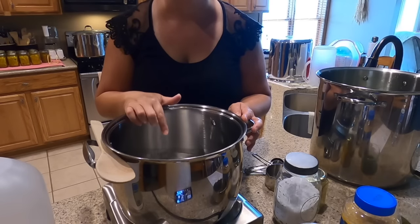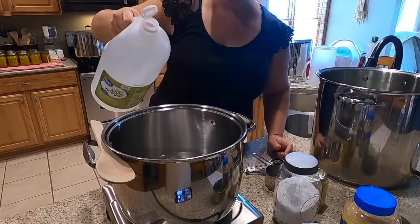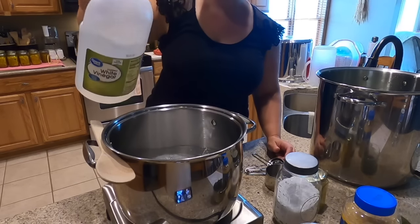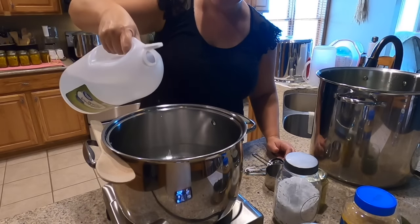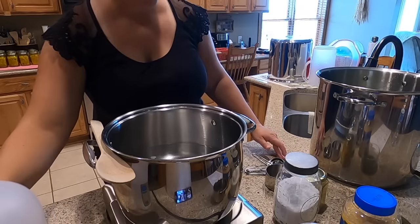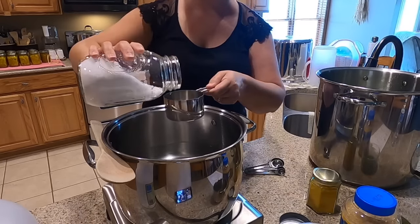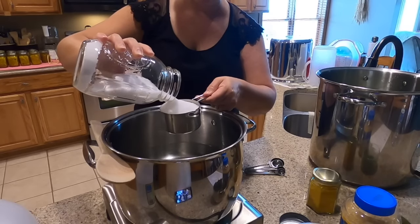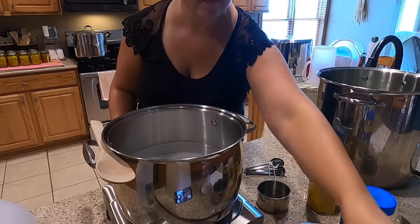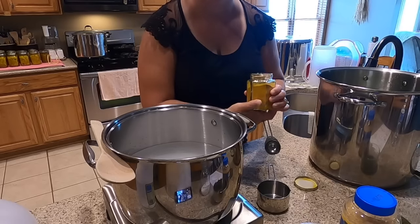In this pot I have two quarts of water, and to that we're going to add two quarts of white vinegar. This is a gallon jug so I need half of it. To this mixture I'm going to add a cup of coarse kosher salt — you could use pickling salt as well. And I'm going to add a tablespoon of turmeric so you have that nice yellow color that pickles normally have.